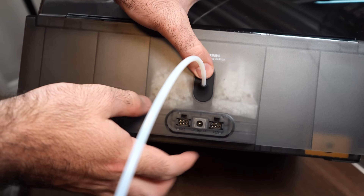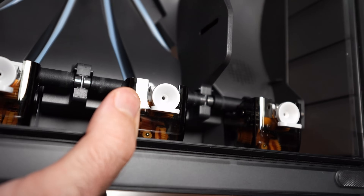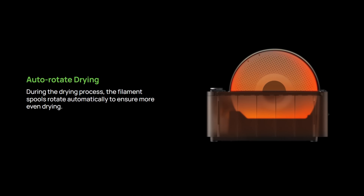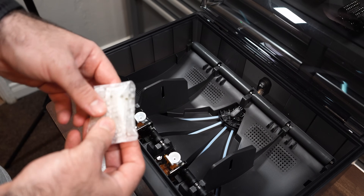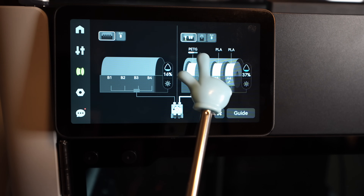The PTFE release port is now on the back of the AMS on the outside, so you don't have to remove spools — just push the button on the back and pull the tubes right out. They also added ceramic filament inlets, which should last much longer. There's auto-rotation when your spool is drying inside, making sure all sides get dried evenly. It also has good desiccant storage, can dry filament on the printer's power alone, and the RFID tags let it detect how much filament is remaining.